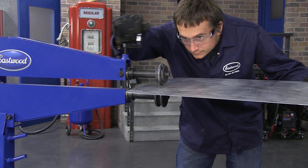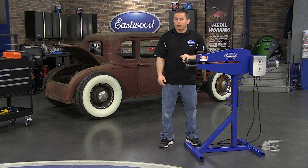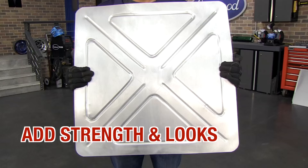It has a hand control to allow you to put the exact pressure you need on the metal. This unit has a rack built into the stand for easy and convenient storage of your mandrels. A bead roller is great for not only adding strength, but also cool looks to lightweight aluminum race panels.